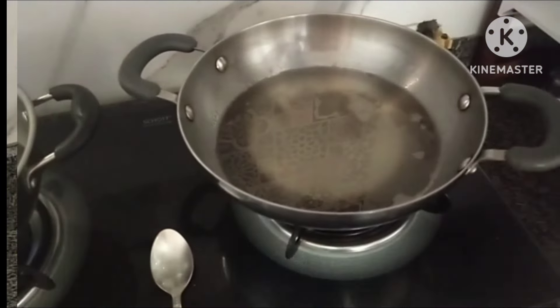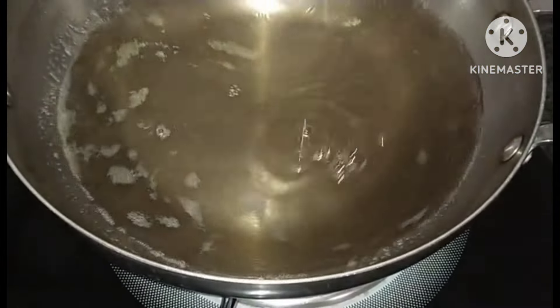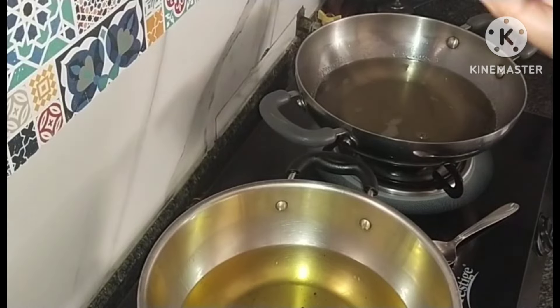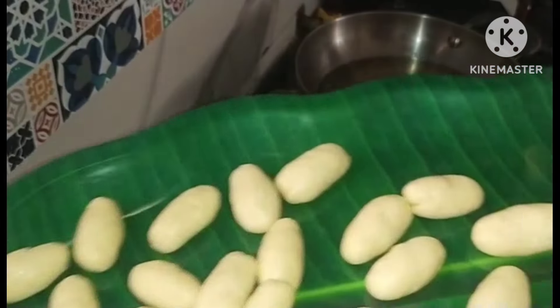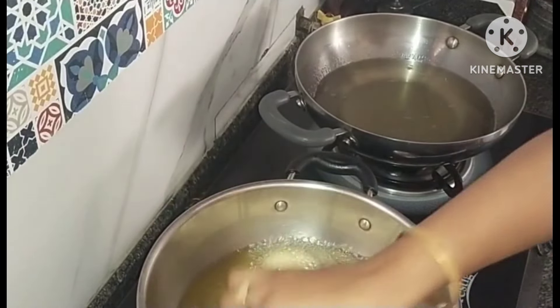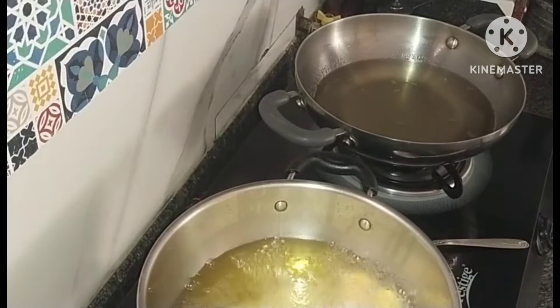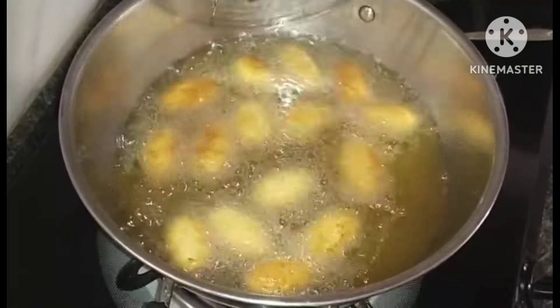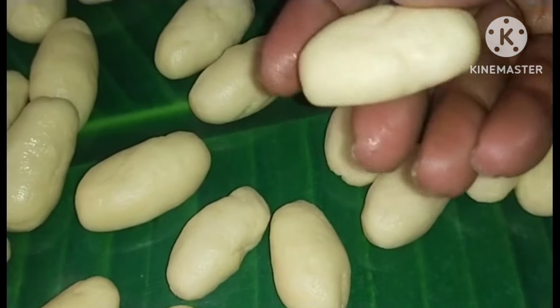Put the gulab jamun in the water. This syrup is used — you will add 150 juice of gulab jamun. If you want to make the gulab jamun, you will need to follow this measurement.